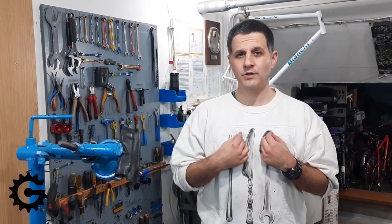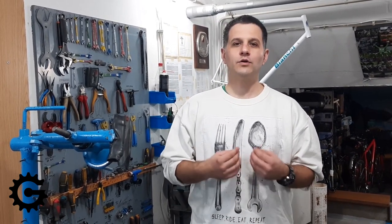First, a disclaimer: I'm not a professional bicycle mechanic. I love cycling, I love fixing bicycles, I build wheels for people, and I have a lot of experience, but I have never received any professional training — because none is available in Serbia, especially for wheel building. All confirmation of my knowledge came from talking to other mechanics, both in Serbia and abroad.